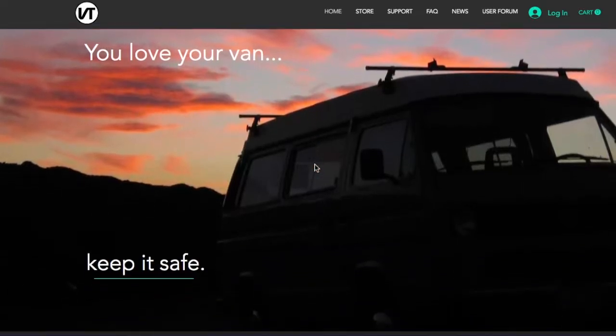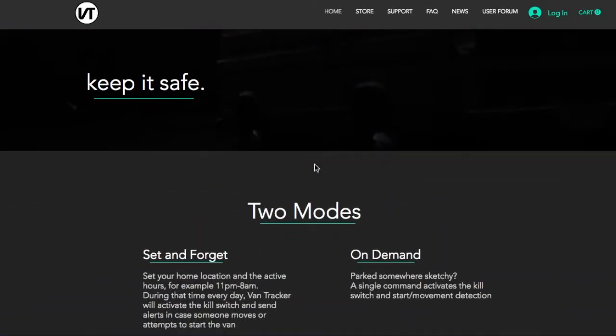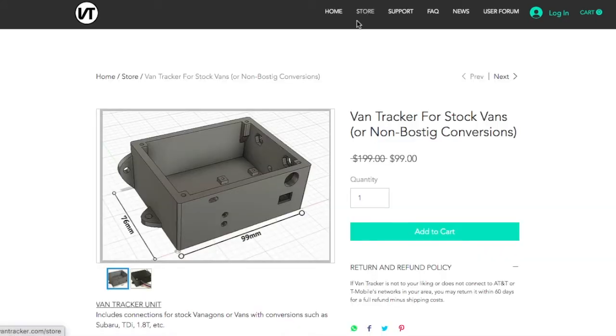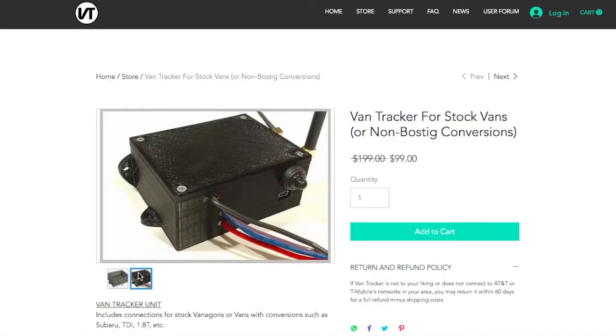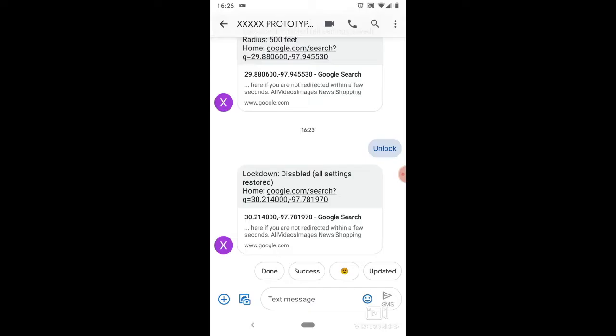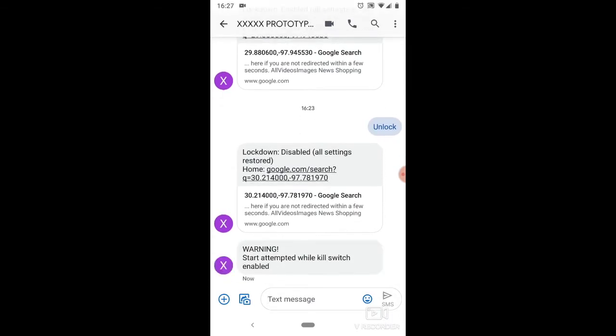This video is brought to you by VanTracker. VanTracker is a remote, automatic kill switch and GPS tracker with geofence movement detection, start detection, or door open detection. Go to TheVanTracker.com to learn about our 60-day money-back guarantee and two months of free cellular service.